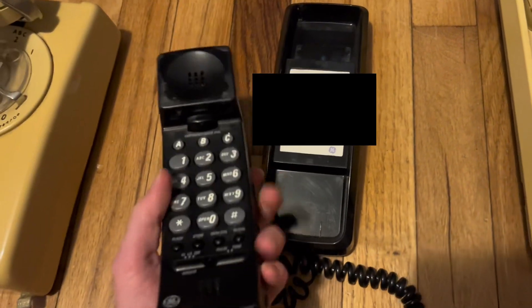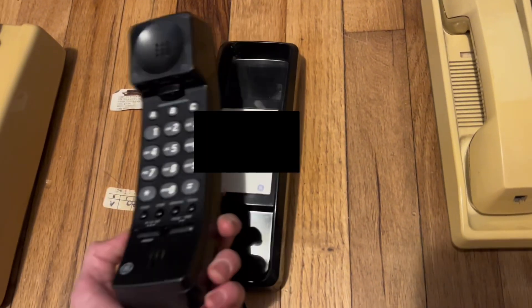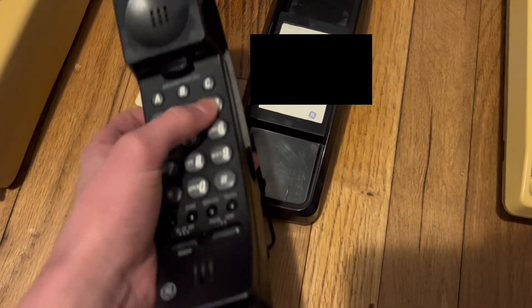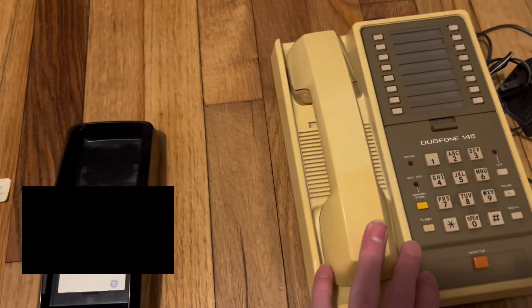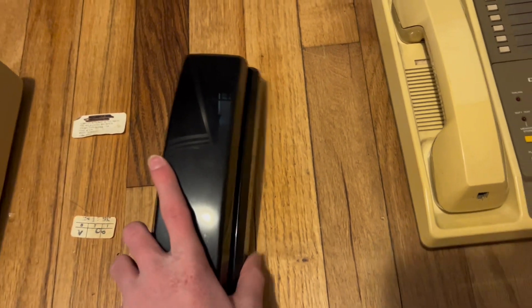Next up is this. This is the GE 2-922-3BKB — quite a long model number. This phone is probably the most modern out of all of the phones I got in today's collection, because I think it's from the mid-90s. It was also the easiest to clean — the other ones were very hard to clean, especially this one. This one was really hard to clean, too.